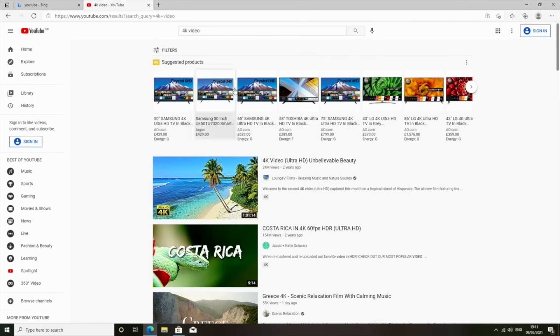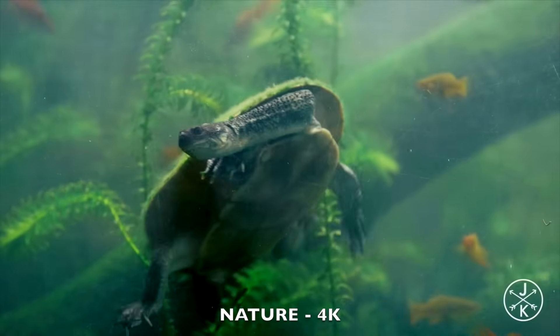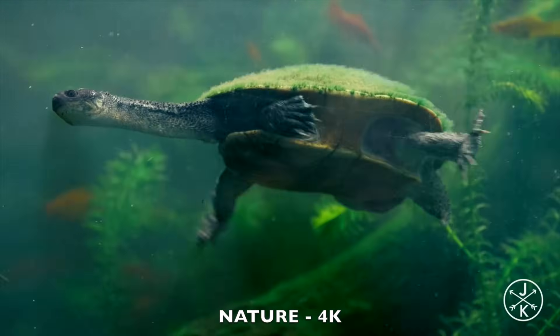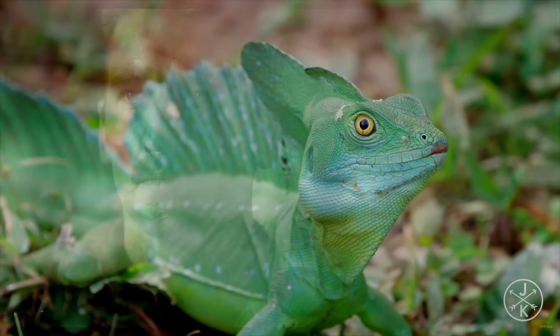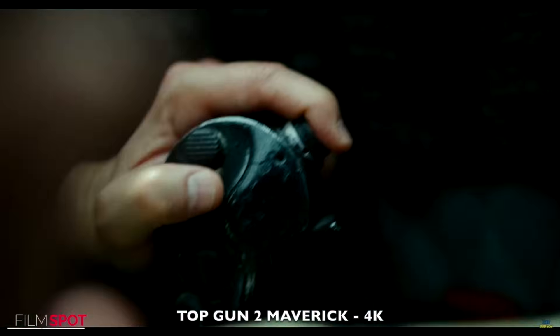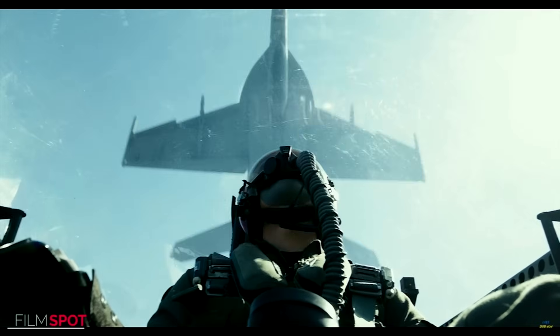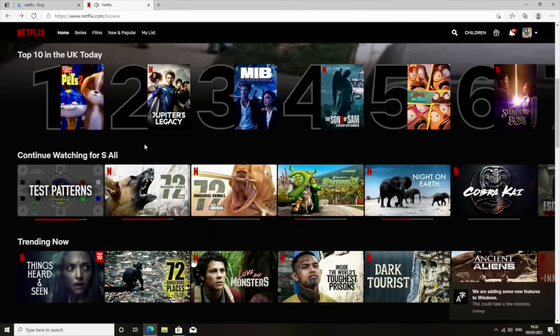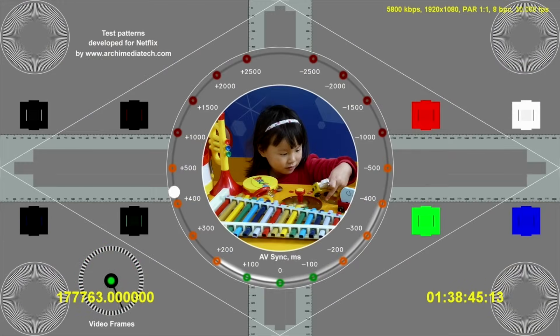Time to check out some YouTube streaming — this device supports a maximum of 4K. Next up I tested out Netflix from the web browser and I was able to stream a maximum of 1080p.